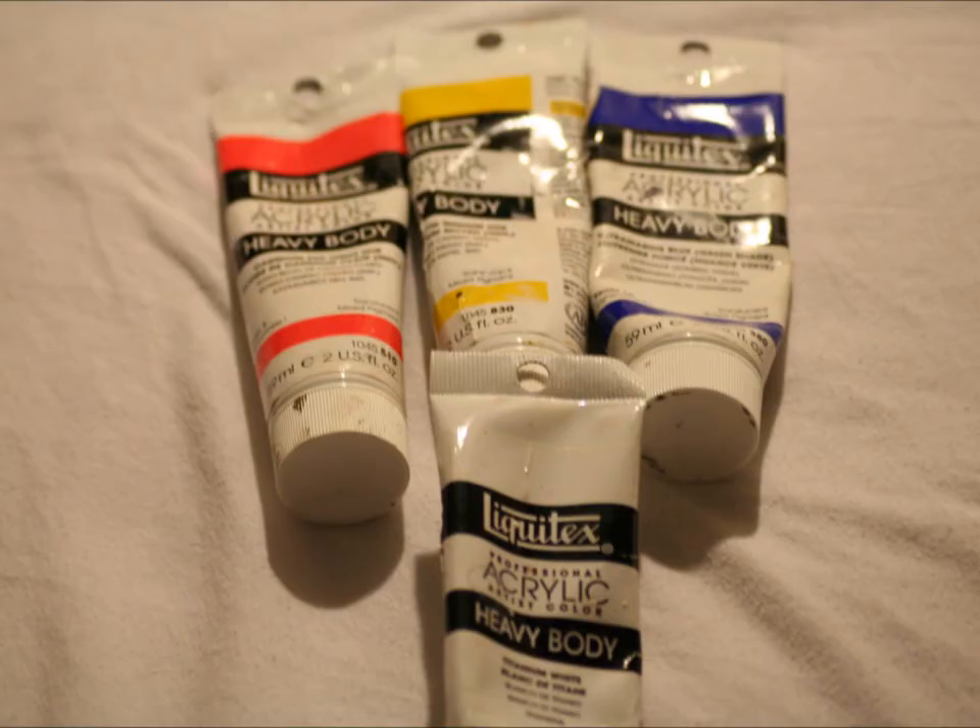Let's talk about primaries. If you watched the last video on color, you know that with three primaries — yellow, blue, and red — you can mix any other color. Pure primaries deliver the widest range of colors, and for that reason I prefer phthalo blue and cadmium red medium.